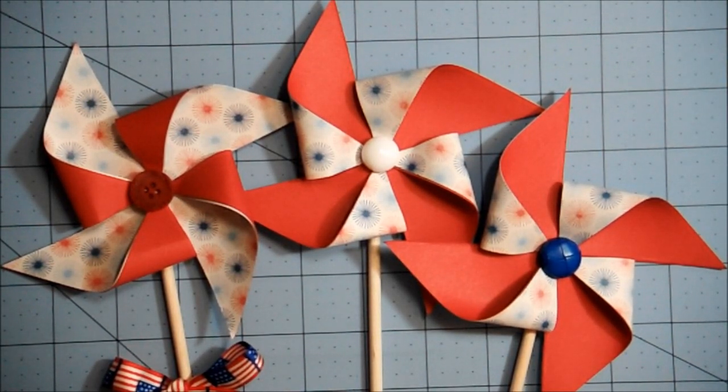Anyway, I'll link to Evie's channel and also to Wendy Cranford's tutorial on the pinwheels in the description box below. All right, guys, have a great day — talk to you later, bye-bye! Thank you for watching.